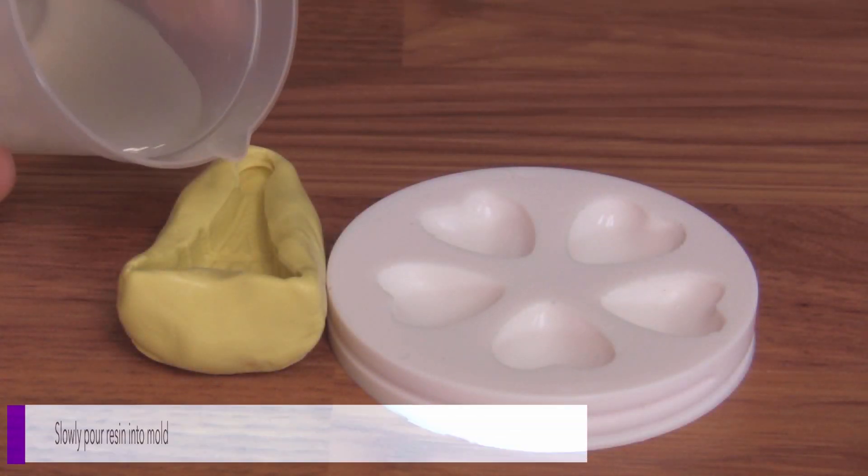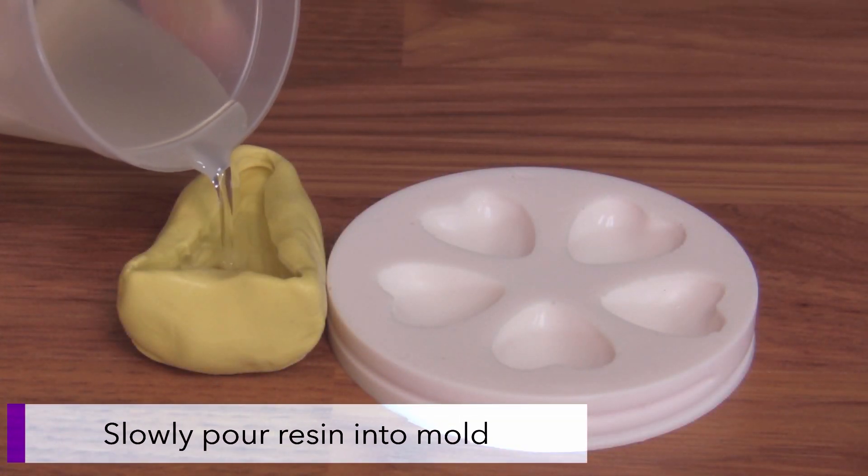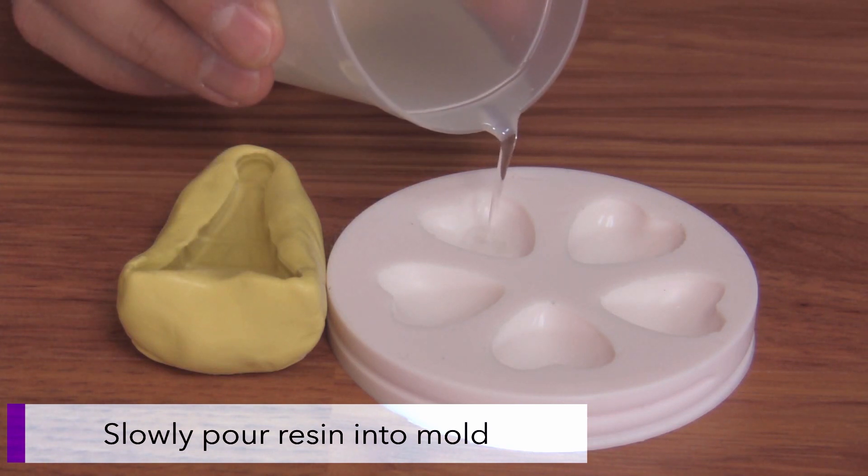Once mixed, slowly pour the resin into your mold. Here we have two silicone molds made from the Amazing Mold Putty and the Amazing Mold Rubber.